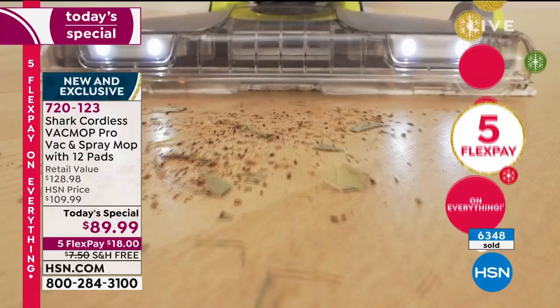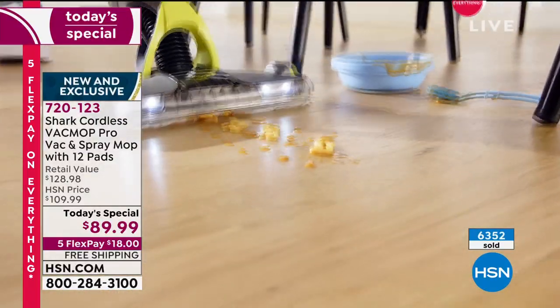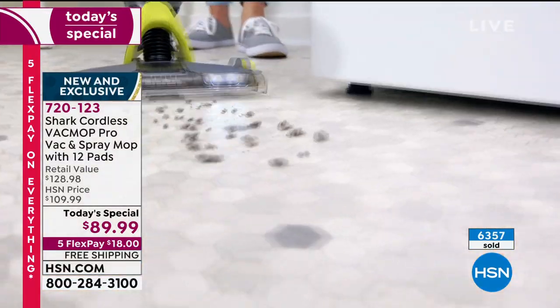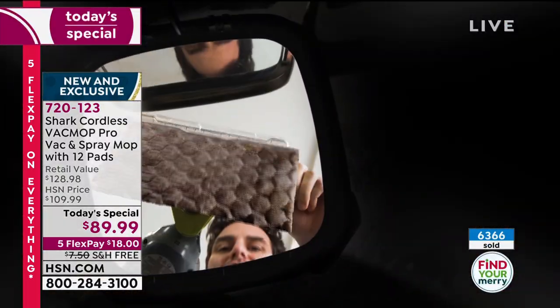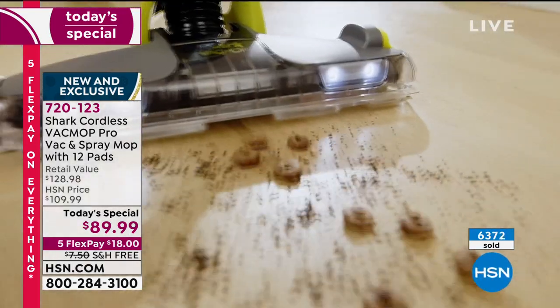This is flying today. We're so excited to launch this here at HSN. Shark and HSN have had a longstanding relationship, and it's such an honor when we get to introduce something brand new to the marketplace — especially something so innovative that will become the biggest hit of 2021 when it comes to easy floor care.